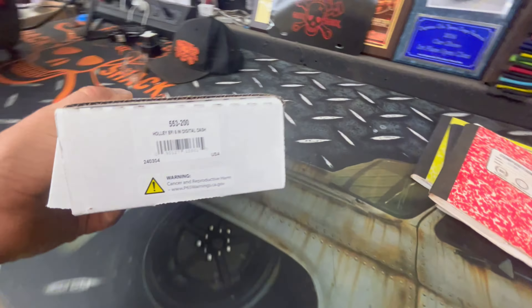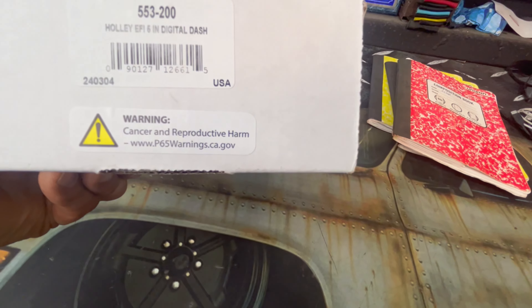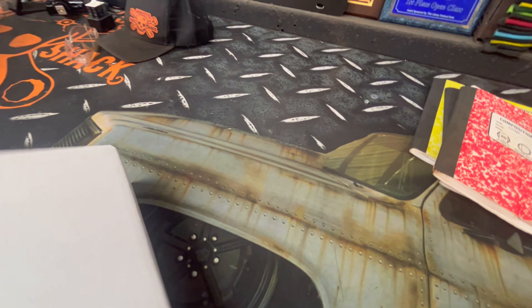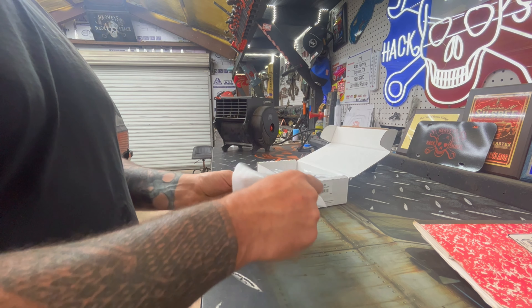What's up y'all, welcome back to the Hack Shack — or welcome to the Hack Shack if this is your first time. If it is, stop and go hit that subscribe button and after this video watch some of the other ones. Today I'm not doing a normal video; this will be like a midweek deal.